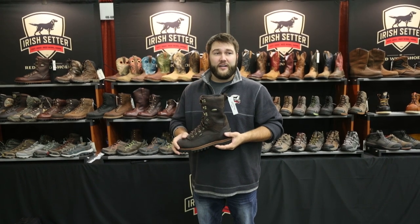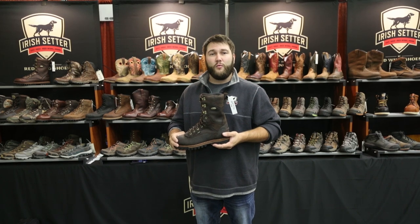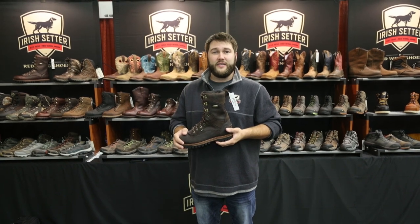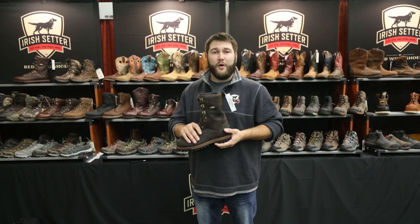Another feature that is often overlooked is the leather. It's a full grain waterproof leather utilizing a Gore-Tex waterproof membrane. So as far as water repellency and waterproofness, this boot has everything to offer that mountain hunter.